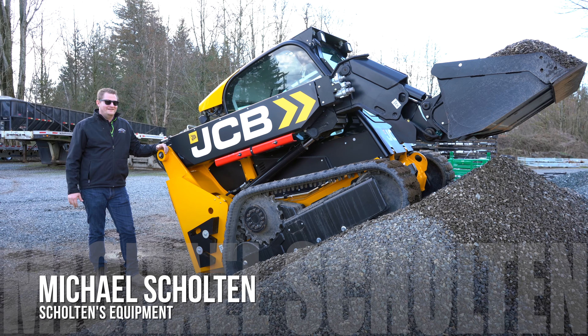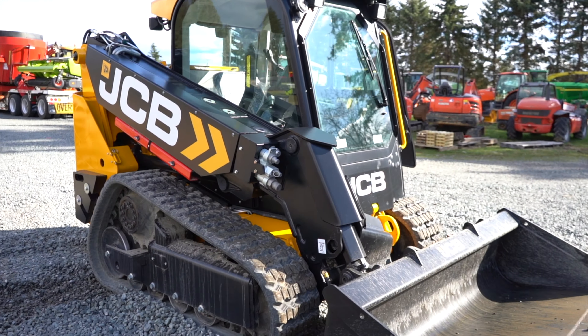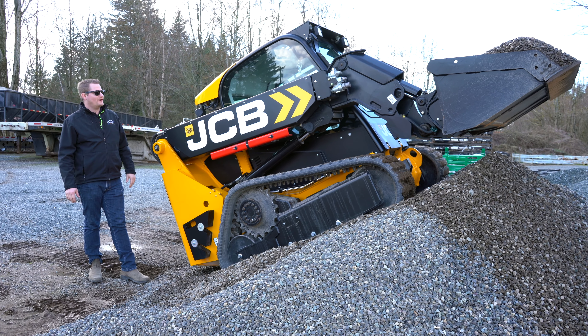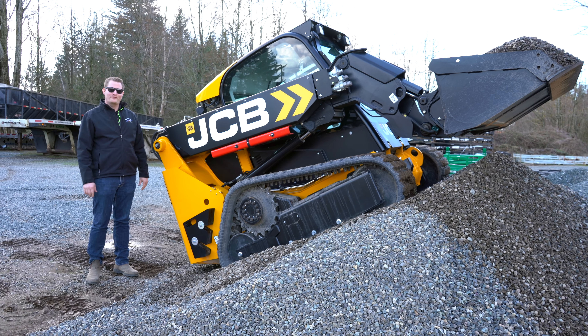This is Mike with Sculptons Equipment and this is the JCB 2TS-T. It's new from JCB — a smaller teleskid modeled after their bigger 3TS model. I was just messing around with it to see what it could do and I'm thoroughly impressed.